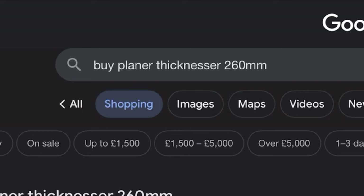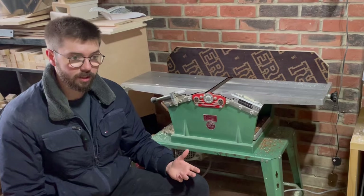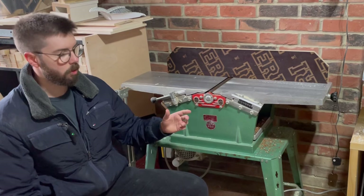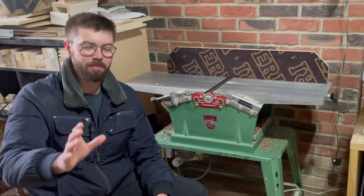You'll probably do what I did and Google 'buy planer thicknesser,' and you'll quickly realize that new ones cost a lot of money — especially if you want one with capacity sufficient for larger projects. This one's a 260mm bed, and to get one with that size new costs a multiple of what I can actually afford. So for me, it was always going to be a secondhand machine.